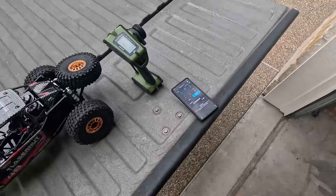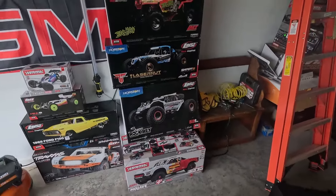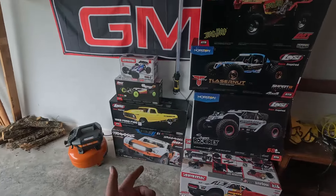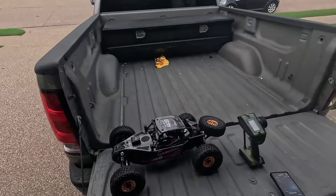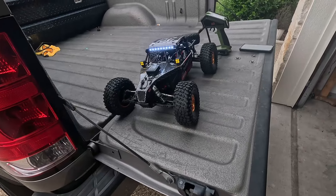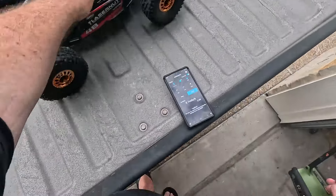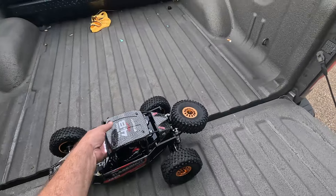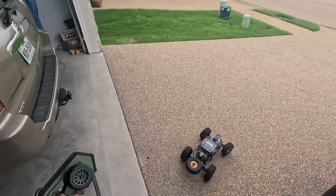I'm not even sure what this thing is supposed to do out of the box. The Laser Nut, unlike the Mojave and Rock Rey, doesn't give you a speed rating, so we don't know what speed it'll do. Let's go ahead and turn it on — I really like those lights. Let's get into it. I have driven it for about two minutes the other day just to get the trimming all dialed in.